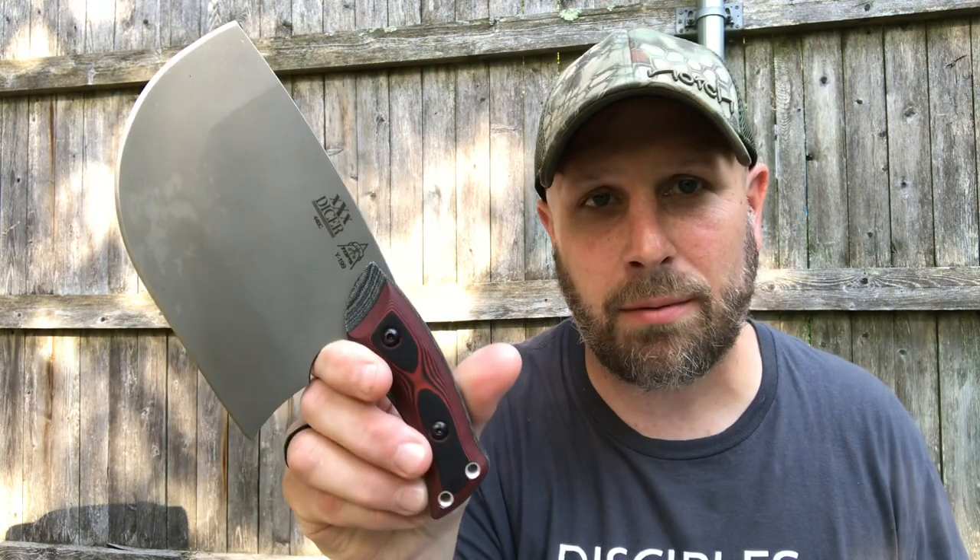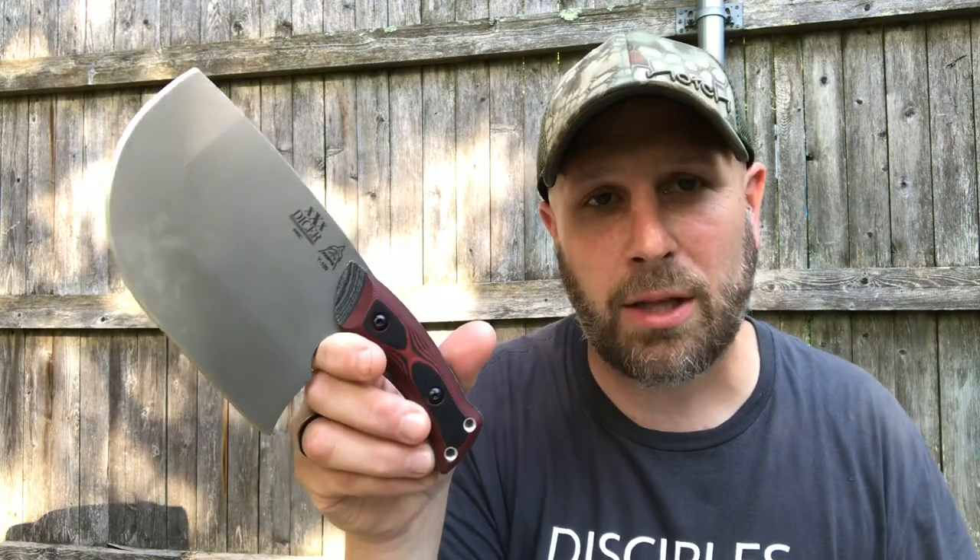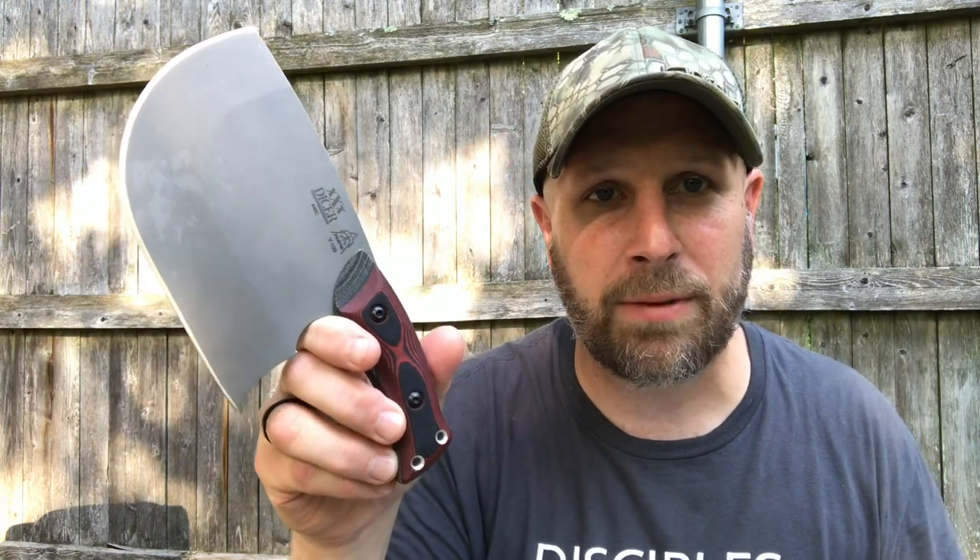I've been using this one in the kitchen quite a bit and I like it. I find that I use it sometimes instead of the Dicer 8 and then want to use the Dicer 8 instead of this depending on what I'm doing. I keep saying triple X or 3X — I'm calling it the 3X Dicer, that's my new name for it, so hopefully Tops you like that.